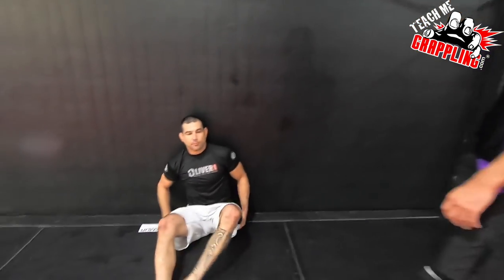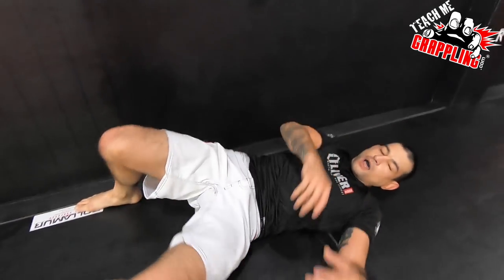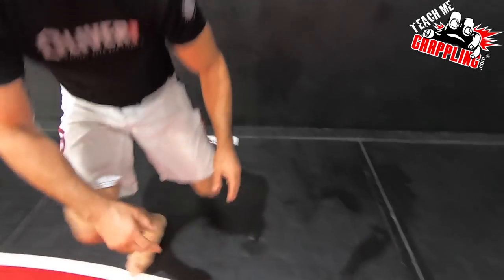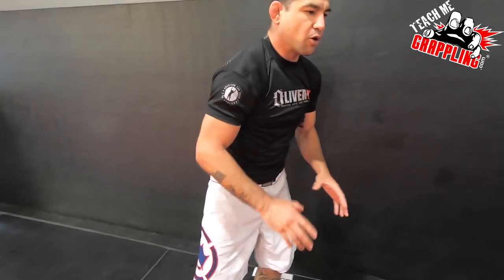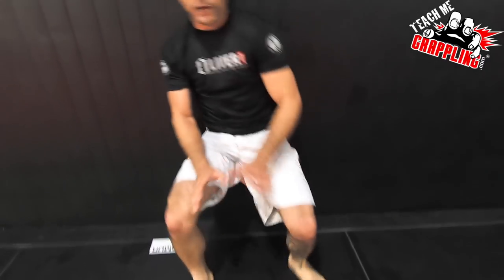I'm going over just a basic getup. Someone's got you against the cage, preferably. I really enjoy the wall of the cage — it's like having a buddy in there, honestly. Without the wall, I need to get up using more of my limbs and body weight. But if I have the wall, I'm able to fight someone as I'm standing up. That's the main reason why I like the wall.